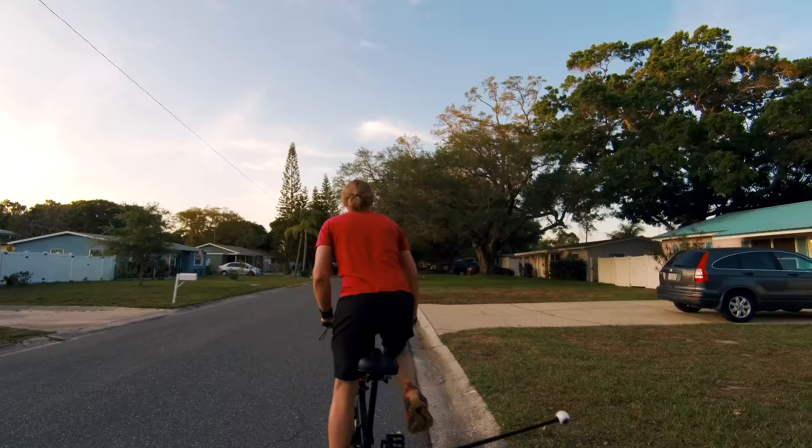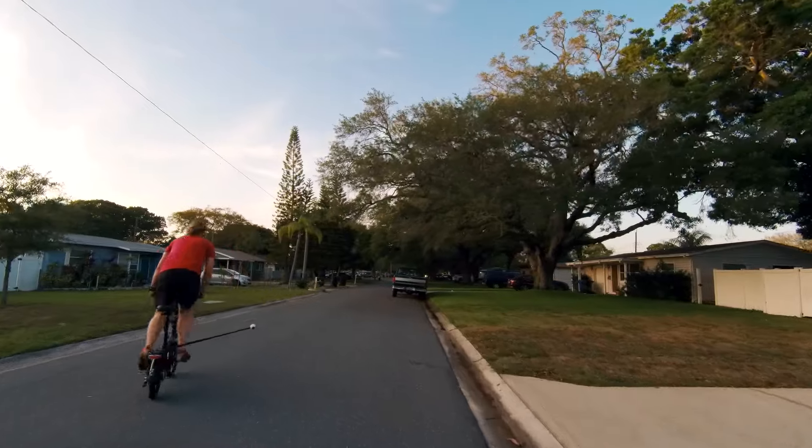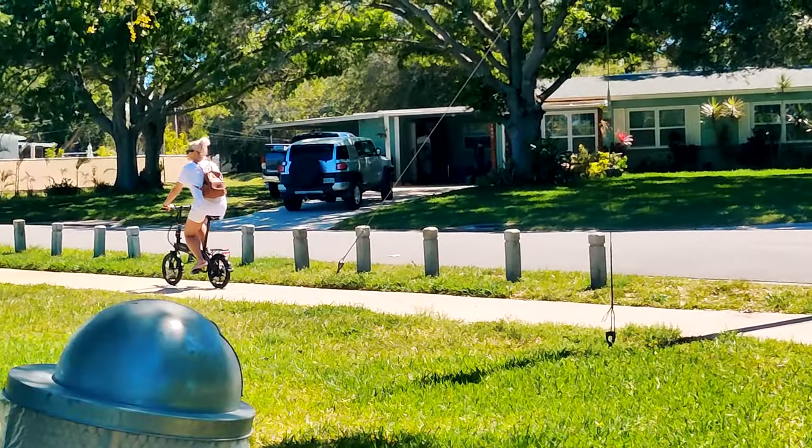Hope you enjoyed the video. Until next time, if you have any questions specifically about this bike or want to know anything about what it's like to ride one of these, or any questions about getting involved in the rideable world, just send a message. Feel free to put a comment below and I'll be happy to answer those. See you in the next one. Thanks for watching.